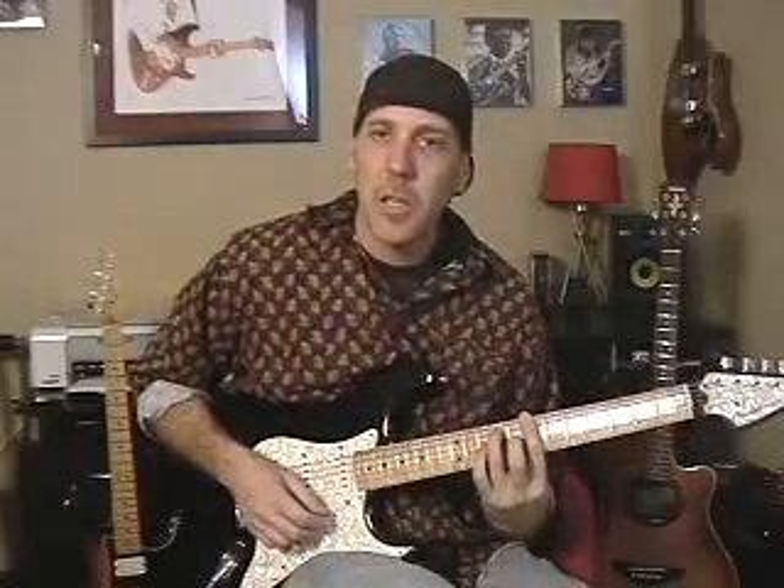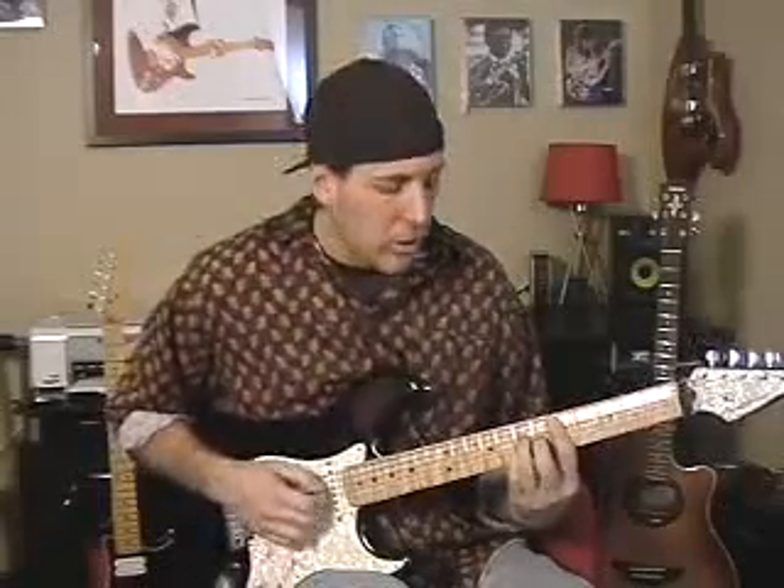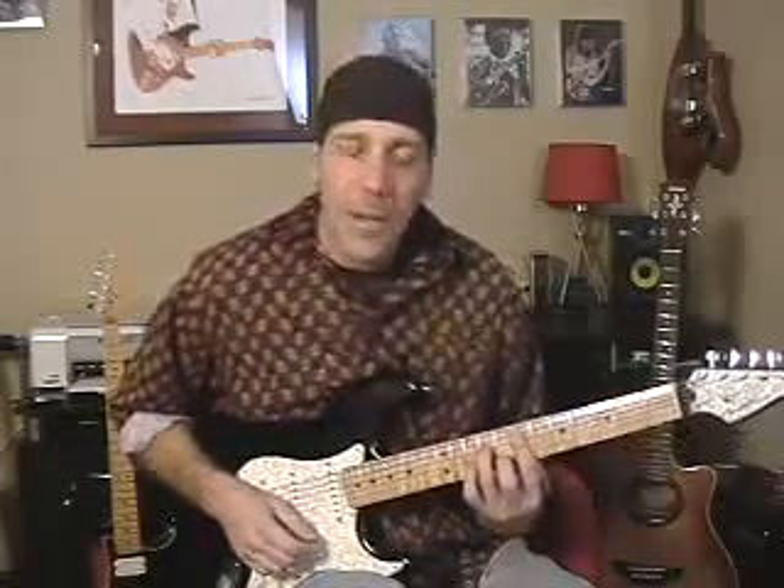Minor 7th chords — really, really sweet. You should get to know them well. So I go from the D major 7th to that B minor 7th, and I drop down to the 5th string root bar chord and play an E minor 7th. Then the last chord is a dominant 7th — A7, a dominant 7th — and that's a major family chord. Remember, 7th chords are not major 7th chords; they are two entirely different chords.